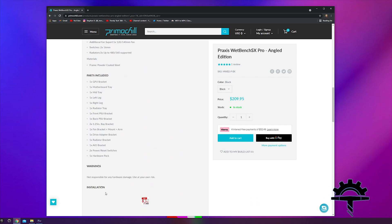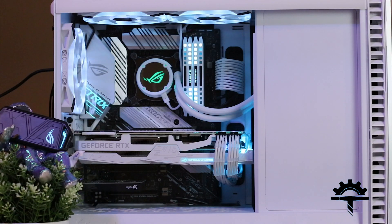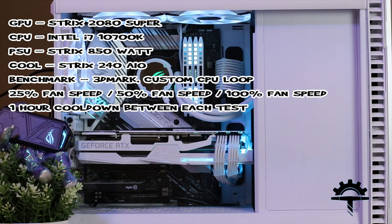A little bit more about our test. First, we're going to run everything in our Fractal Define 7 case. Our controls are going to be a 2080 Super, an Intel i7 10th gen, an ROG Strix 850 watt power supply, and an ROG Strix 240 AIO in the pull configuration with static pressure fans. The benchmark will be run with 3DMark custom CPU bench on a 20 minute loop, with one hour cool-downs between tests. Room temperature is 23.3 degrees Celsius. Tests will be run at 25%, 50%, and 100% fan speeds.